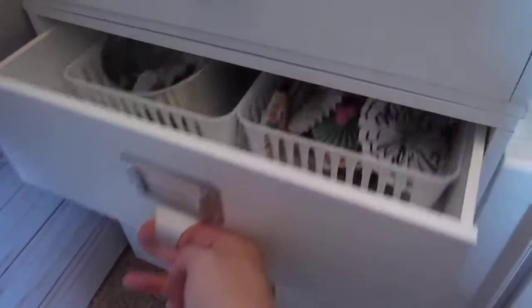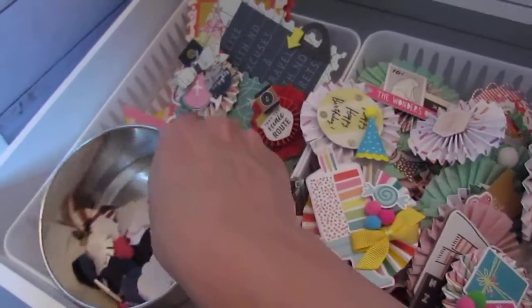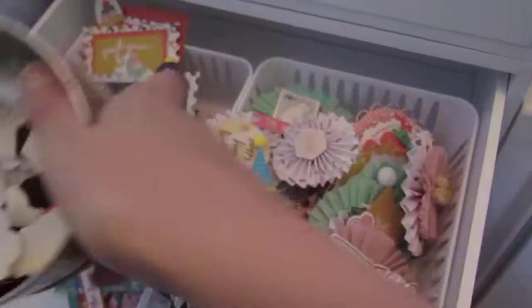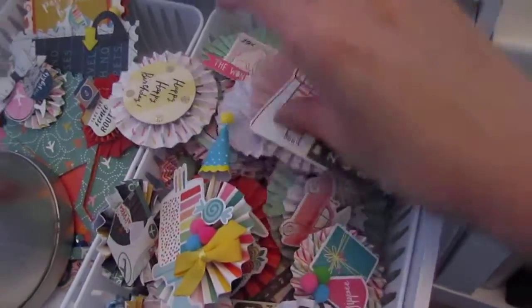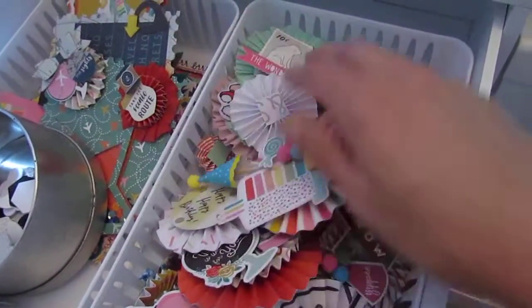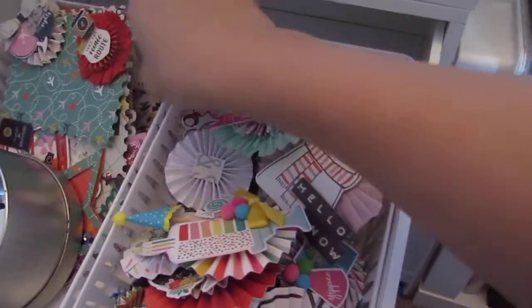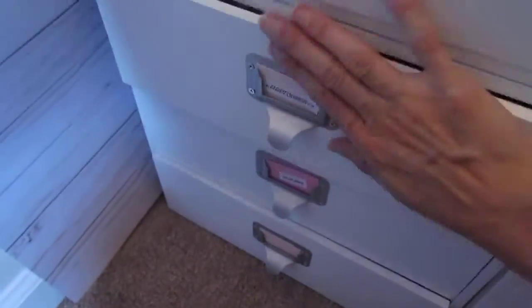This one right here is handmade embellishments. These drawers are a little weird, but I just have my chipboard in here — my handmade chipboard, which I might actually put on my cart so I can start using these up. And then I have some embellishments, just things that I have made recently that I kind of want to use. I'm probably going to do some racks or swaps, so I definitely want to use them up. And here's like an envelope with a whole bunch of dainty things. I love this drawer.